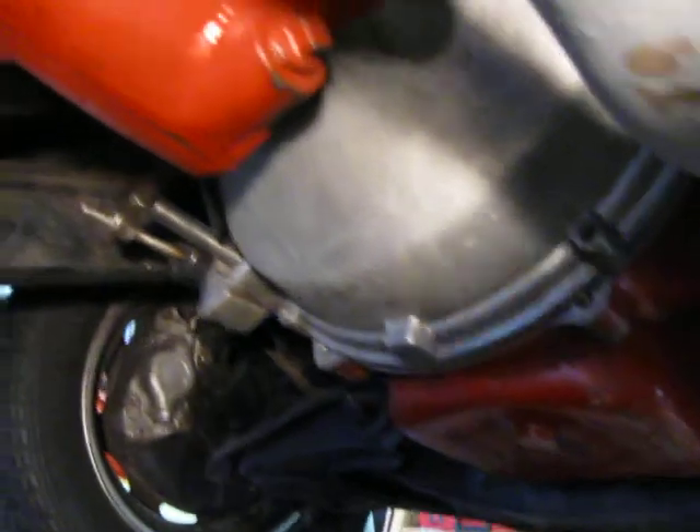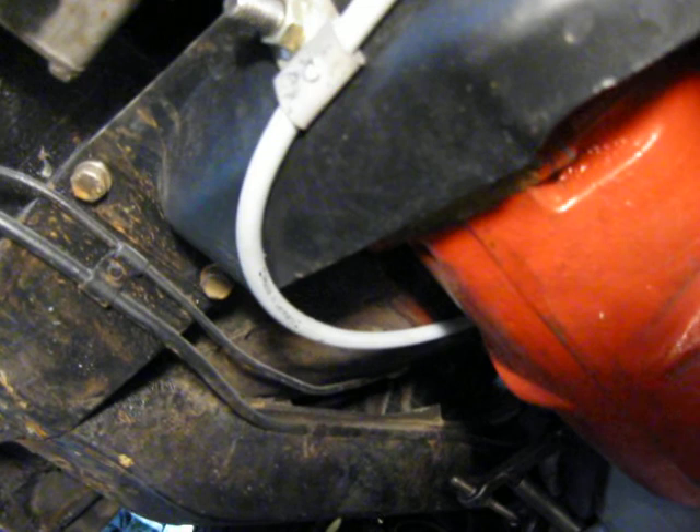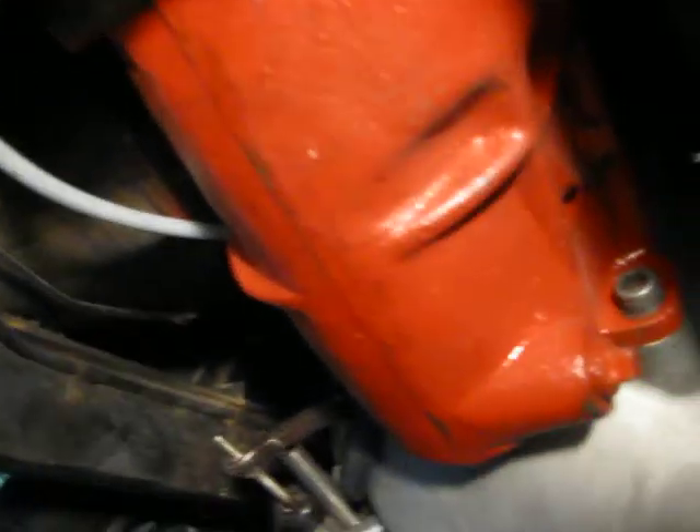I'm showing them under here. You can see where I made a bracket to hold up the new — for the second time — speedometer cable. The speedometer now works like a champ.